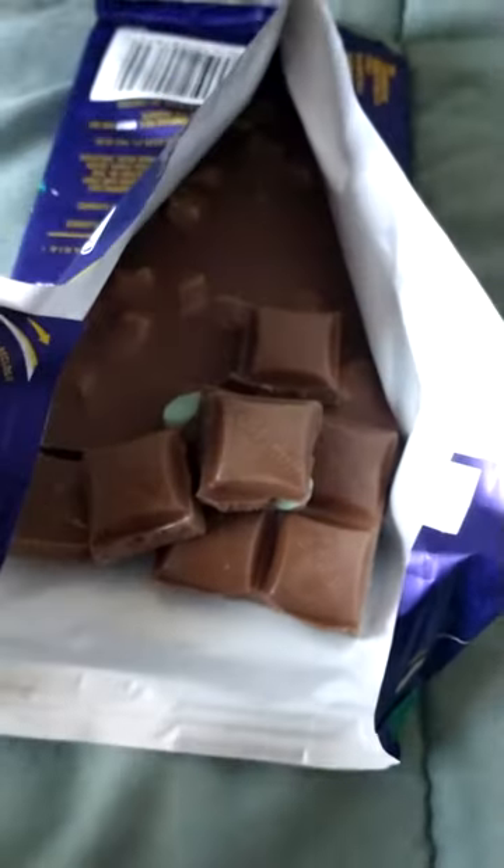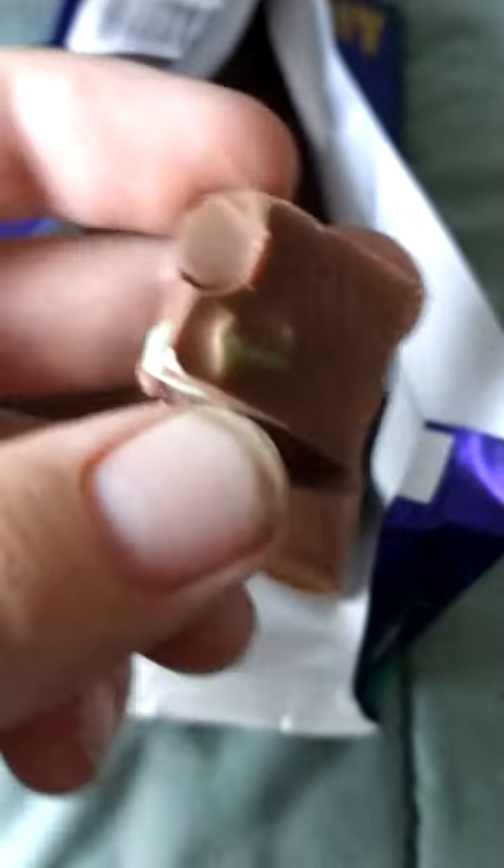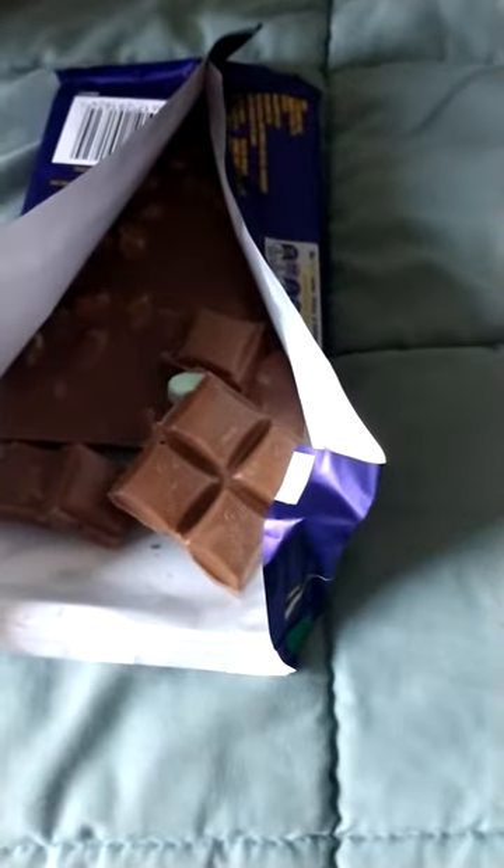Alright, so we've got it open. You can see these nice pieces of chocolate here with the mint and marshmallow in them. You can see some of them have quite large chunks in them. We're just gonna try this one here and give it a go.